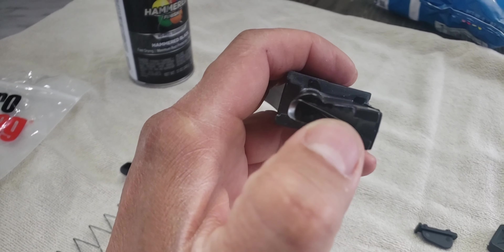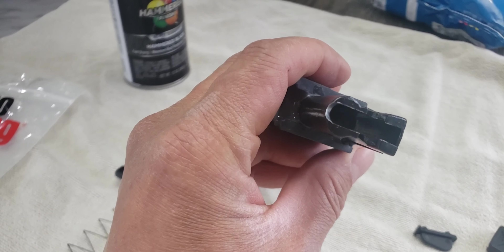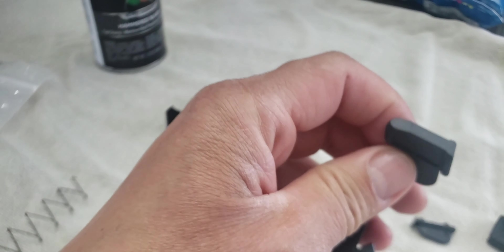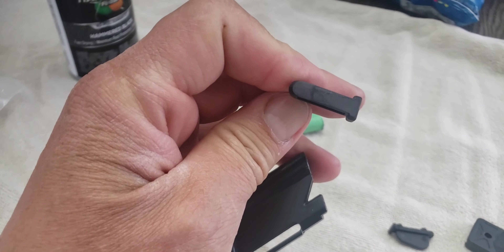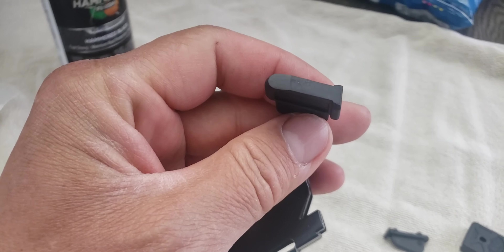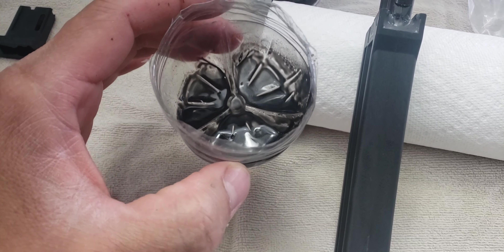The other guys said you had to file every little edge or corner, but in my case it just fit perfect. This little piece that pushes the bullet up and down is going really smooth, so I don't have to do much more.